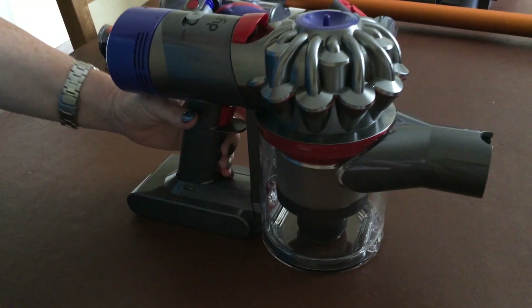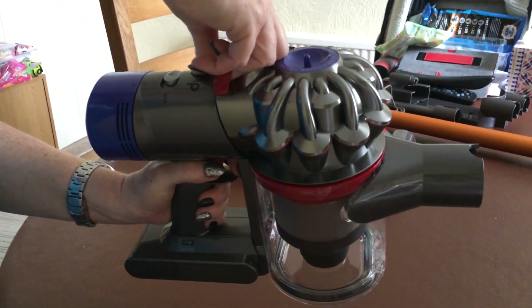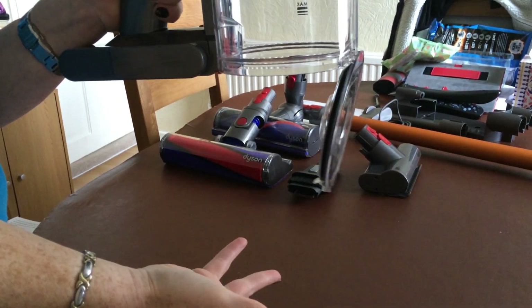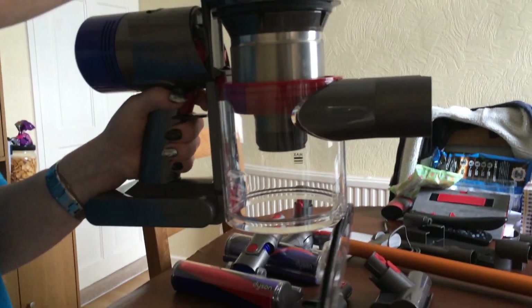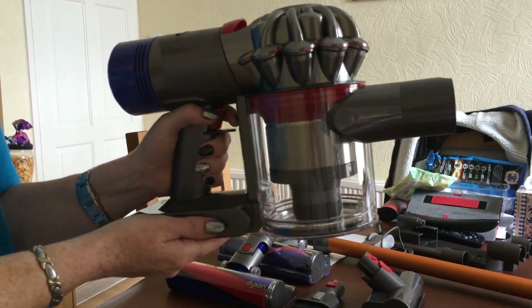And to empty the bin, I find it's quite good because all you do is pull this red lever straight up and wham, it's in the bin. You don't have to touch it, don't have to touch the dirt or anything. Very easy. Then to close it back up, push it down. There we go.